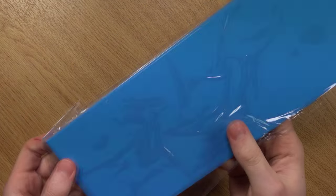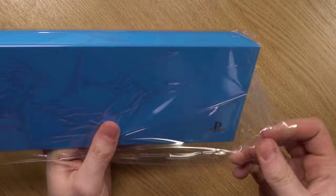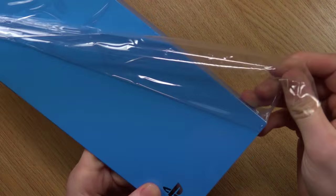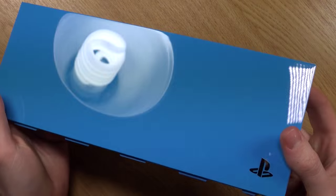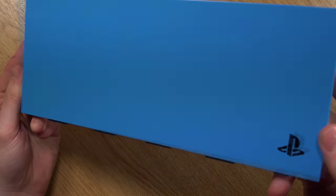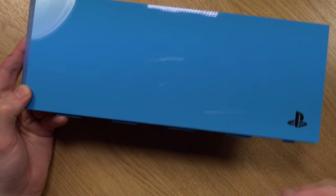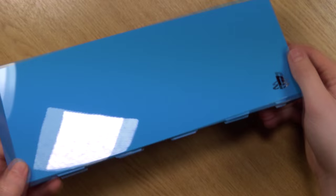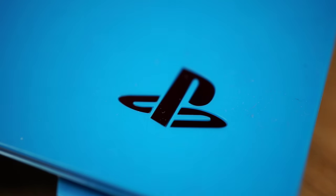And there we have it. So it does have a glossy finish, just like the original bay cover. That's good to see — it's a bit of consistency because I wouldn't really like it to have a matte finish. I really like the way it goes from matte to gloss, and it's definitely keeping with that design. You've still got the PlayStation logo here, as well as the Sony logo on the front.